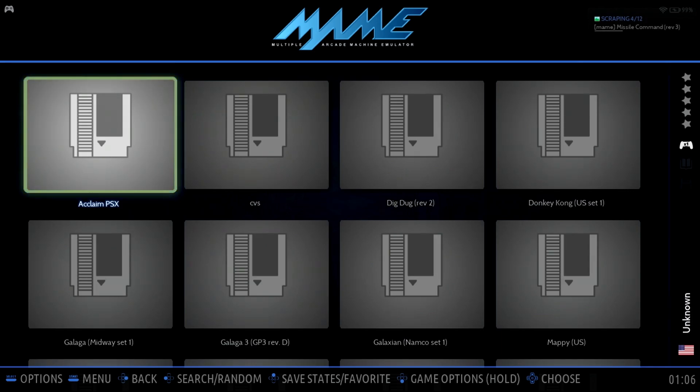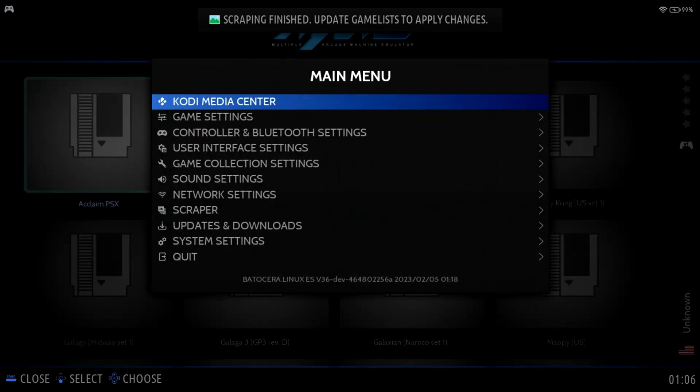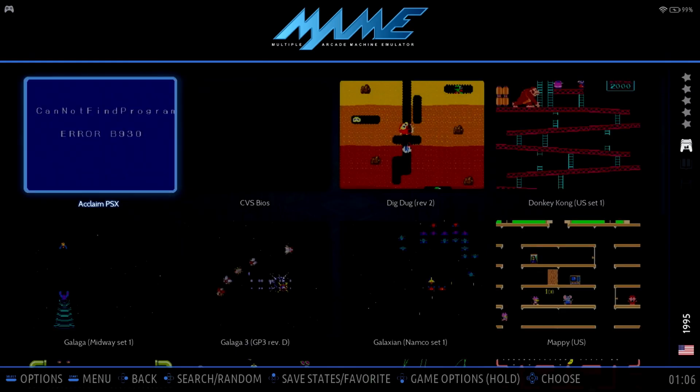This will take a few minutes, so I'll go ahead and skip forward. Now that the scraping is done, we need to update the game list to see the updated artwork. Press Start, select Game Settings, Update Game List, select Yes — and now we see the artwork for our games.